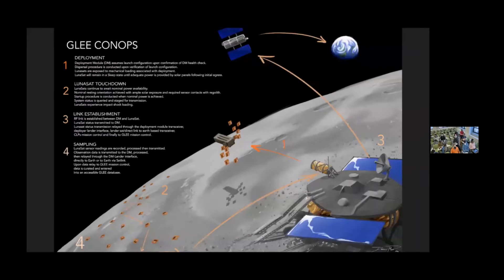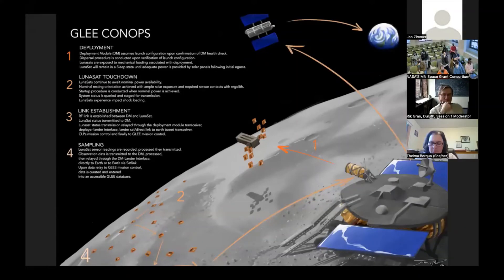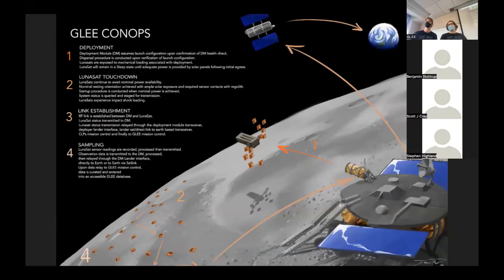What is this going to look like on the lunar surface? The plan is that these 500 lunasats will be on a deployment module — you can see a mock-up in the bottom right-hand corner. This deployment module will land on the lunar surface, contain all 500 lunasats, and use some sort of cannon function to shoot them out and disperse them across the lunar surface. That's something under development right now at Colorado Boulder — they're doing simulations to figure out the best way to eject all the lunasats across the largest area possible, while keeping them within range of their radio frequencies.